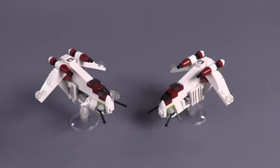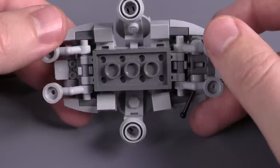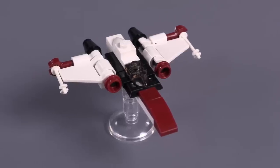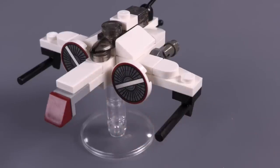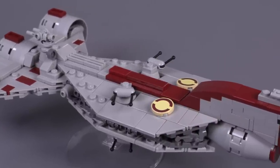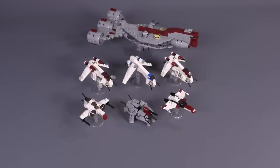All scaling together, we've got two versions of the LAAT, the Republic Dropship, an AT-TE to go along with it, the Z-95 Headhunter, and of course the ARC-170. At a different, unrelated, smaller scale, there is also this elegant little Republic frigate.